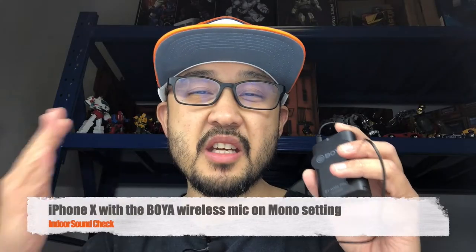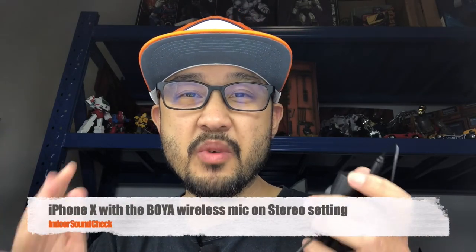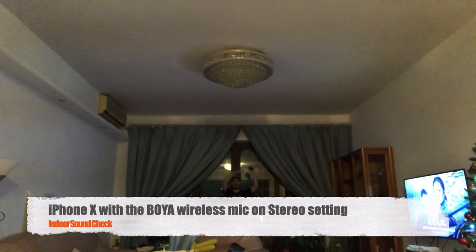This is an indoor mic check with the Voya shotgun mic. This is an indoor wireless mic check with the Voya wireless mic on mono setting. And this is an indoor mic check with the Voya wireless mic on stereo setting.